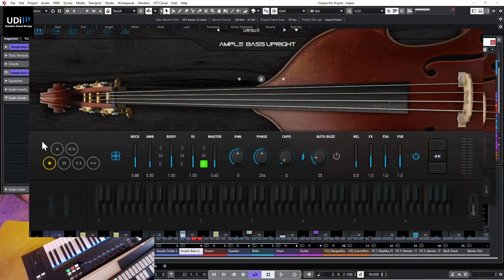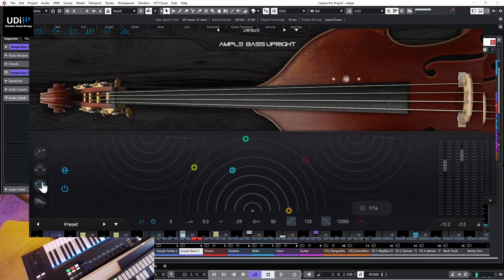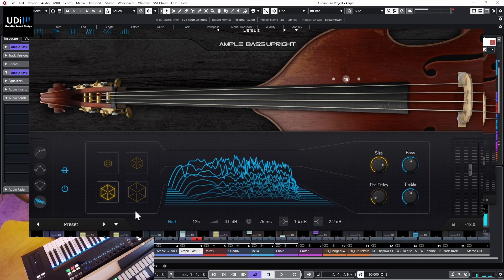One last thing I wanted to show you is some other sounds you can get from this instrument, like tapping on the body of the bass. You can see the color-coded maps for these sounds. Then back in effects, let's remove the multi-tap delay and use a smaller reverb size before going back to the main view.